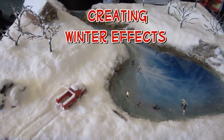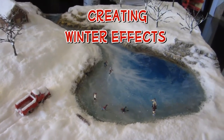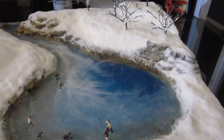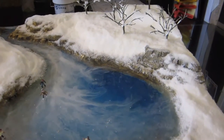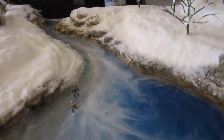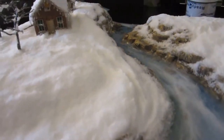I've created this winter diorama for a contest at my club and I'm going to show you how I made it. This is my very first attempt at doing snow and icicles and the like, and I learned quite a bit. I hope you all can learn from my mistakes.